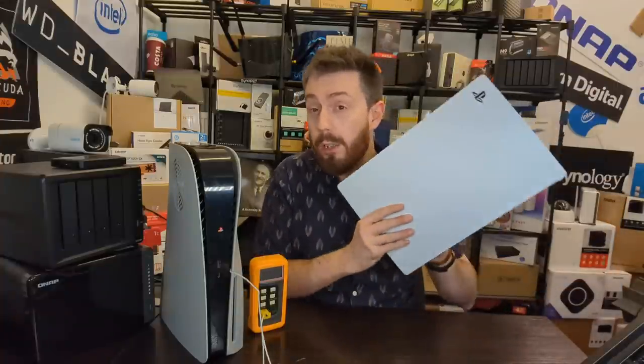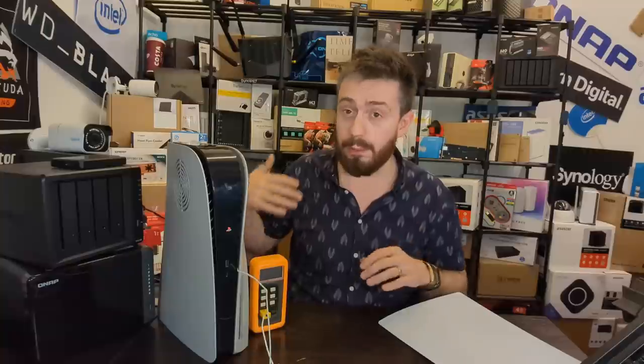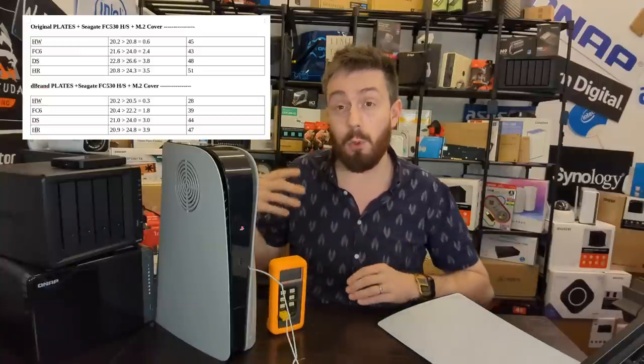Let's summarize. Overall, when comparing the original plates versus the Dark Plate 2.0, the ambient temperature difference was less than one degree in every single test. In the majority of cases the temperature was slightly better with the dark plates, but the difference was so small I wouldn't call that a clear success. Importantly, having the dark plates did not negatively impact the overall ambient temperature of the PS5 system.